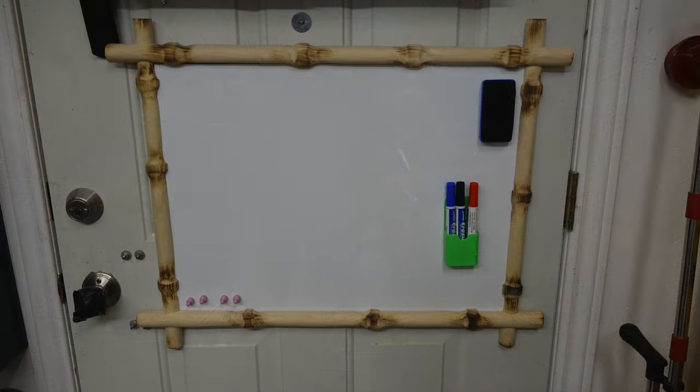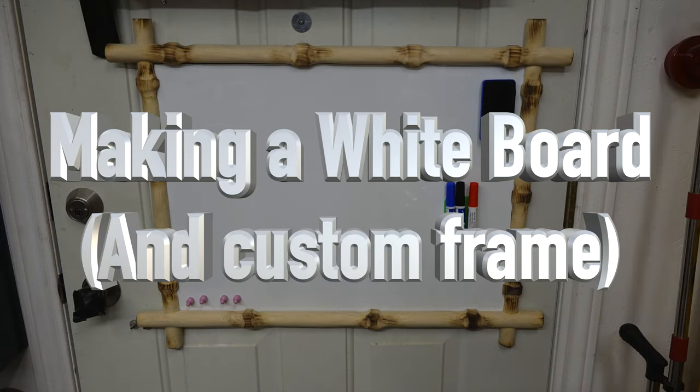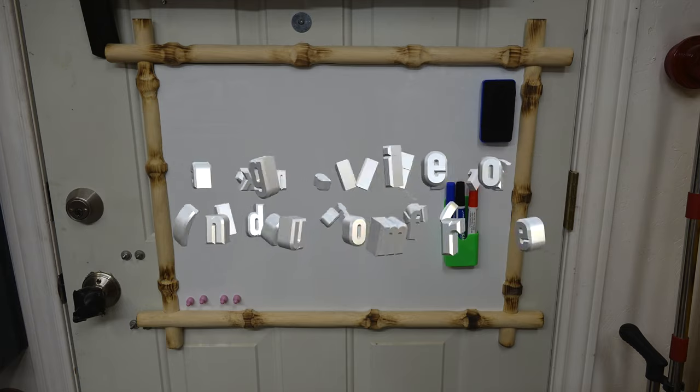Hey guys, welcome back. On this week's show we're making a shop whiteboard. For those of you who've been viewers for quite some time, you may think you've already heard this done before — we did make a whiteboard a while back using some melamine and resin poured on top, which was a really cool build and we had some fun with it.